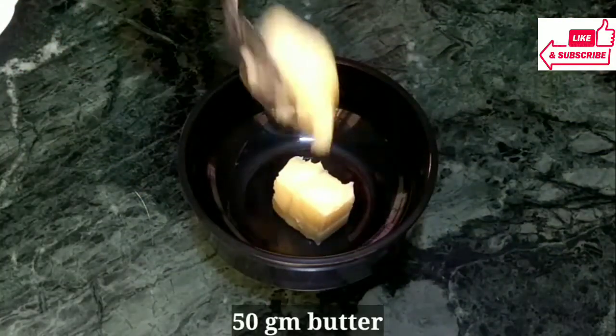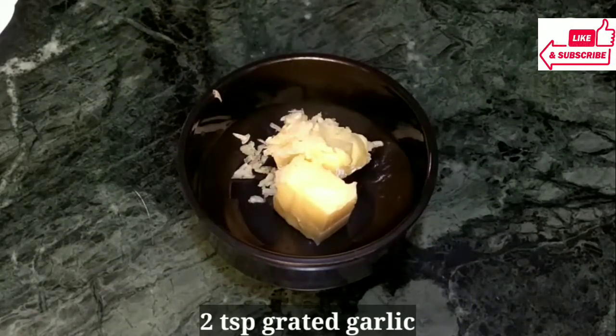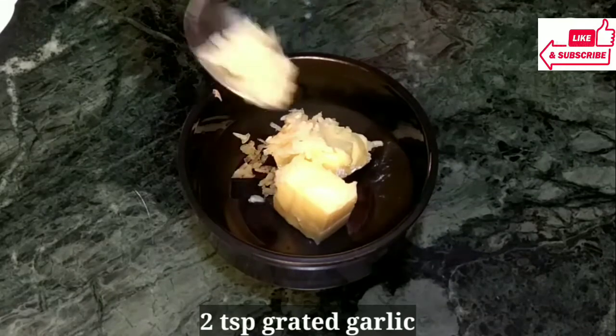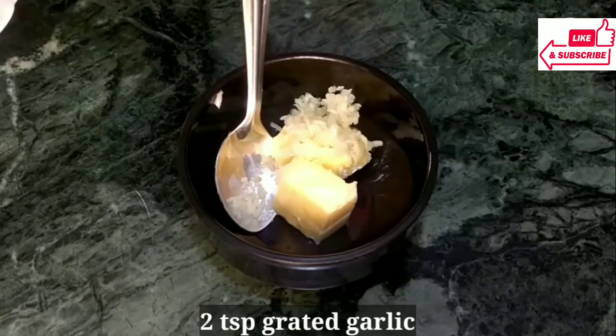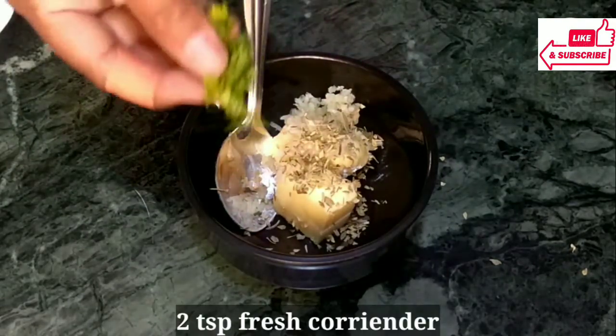Let's start. Here I have a kattori. This is Amul butter, which is salted. If you are using Amul butter at home, you can skip extra salt. Here I have a kattori and mixed herbs.